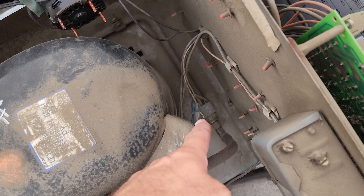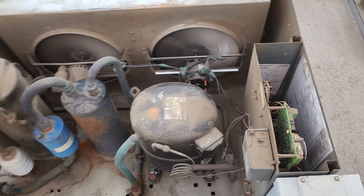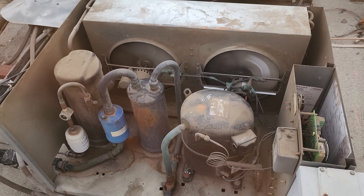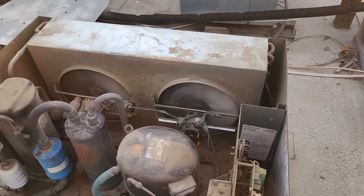There's a high-pressure control that's a manual reset. Let's push it. There we go — fired up. Let's let it run for a little bit and see if it comes down in temp.